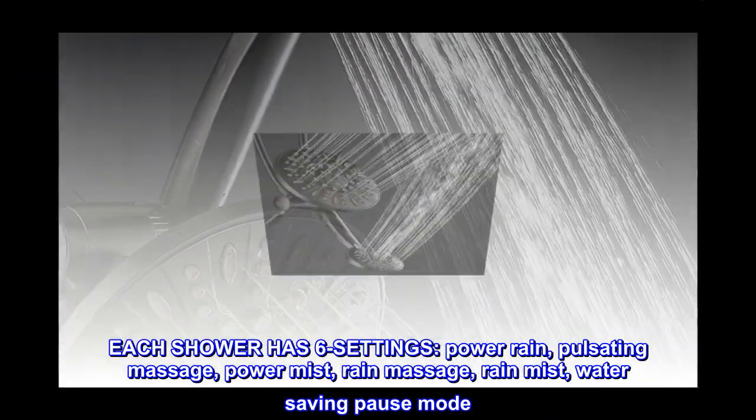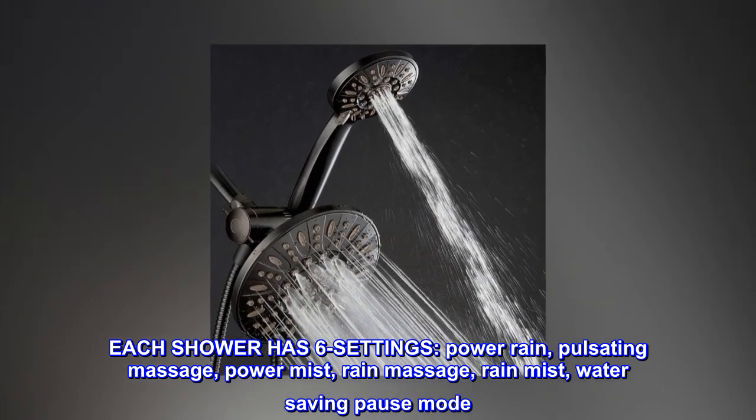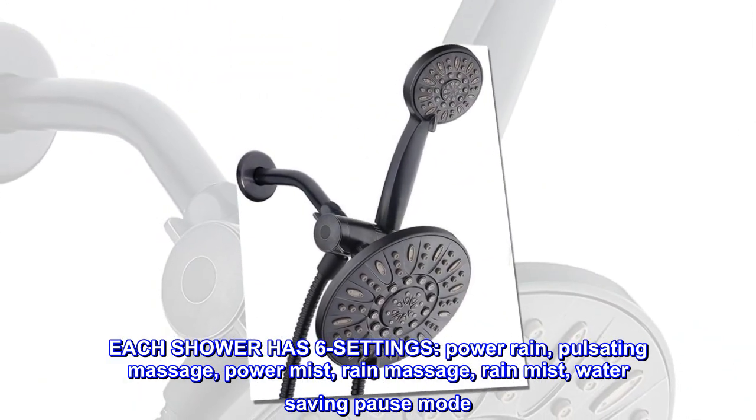Each shower has 6 settings: power rain, pulsating massage, power mist, rain massage, rain mist, and water saving pause mode.